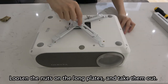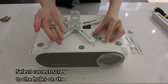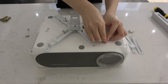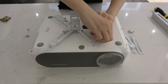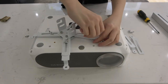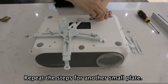Loosen the nuts on the long plates and take them out. Select the correct screws to fix the small plates according to the holes on the projector. Insert the small plates into the bracket. Insert the correct screws into the small plates from the bottom. Screw the nuts a little bit. Repeat the steps for the other small plate.